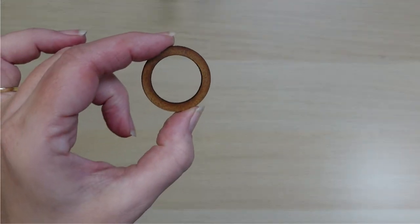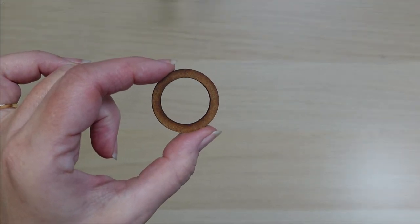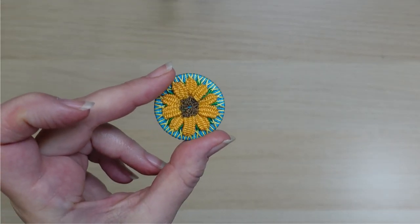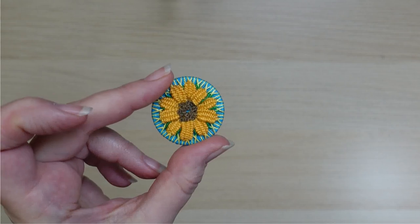Hi, welcome to the channel. In this video we are going to change this wooden ring into this pretty sunflower button. So let's get started.